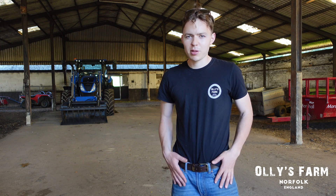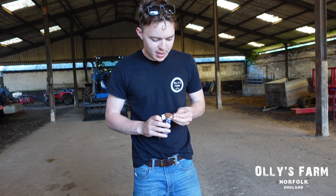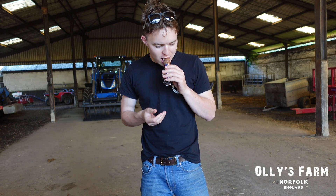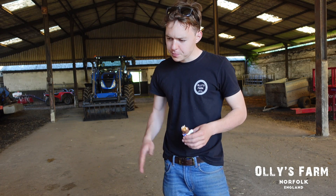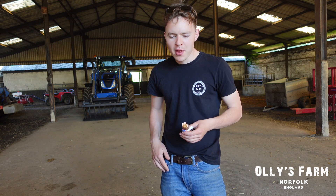It's a lovely summer's day, and it wouldn't be a proper Ollie's Farm video without an ice cream. I've got a Snickers ice cream today and I think I've earned it doing all the weed wiping. I hope you've enjoyed today's video — getting those weeds killed, getting the nettles and the thistles to die off. That's been on my wish list for a long, long time.